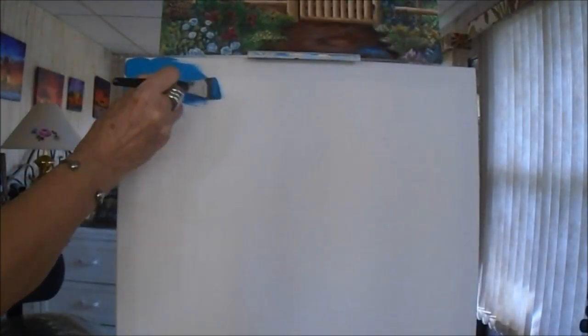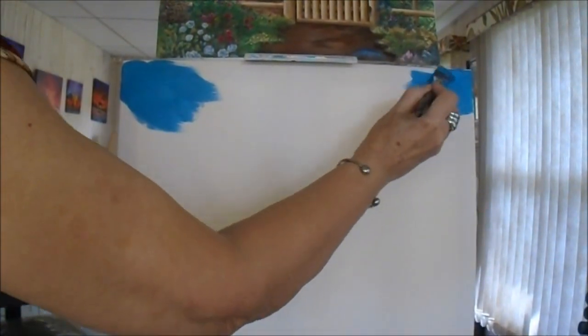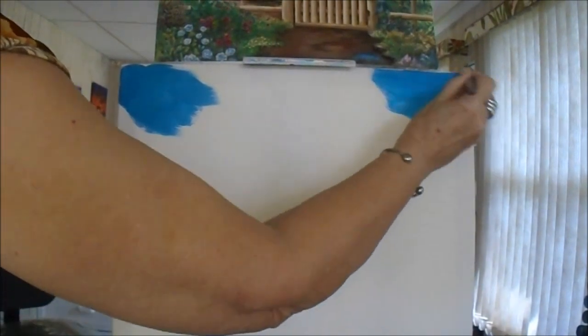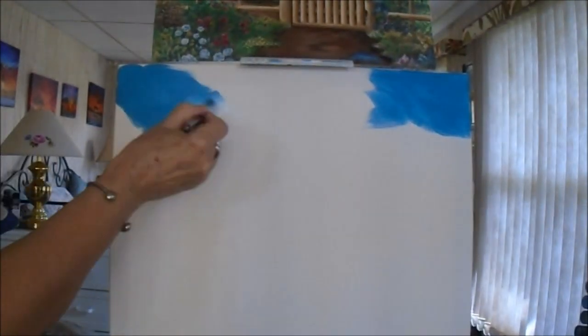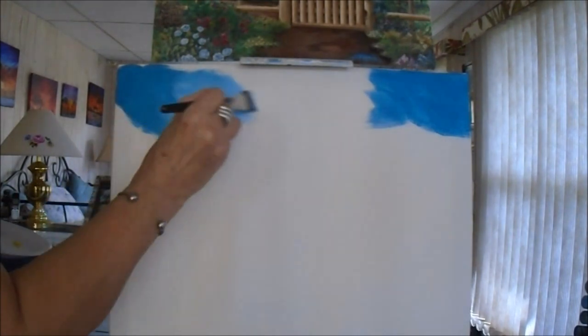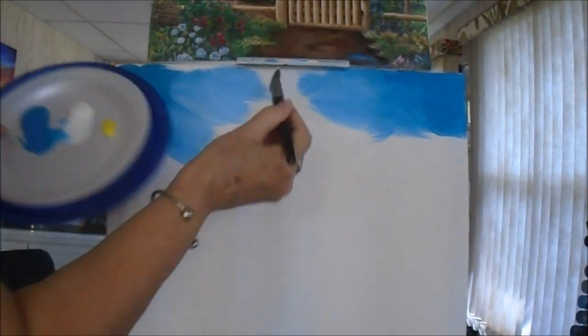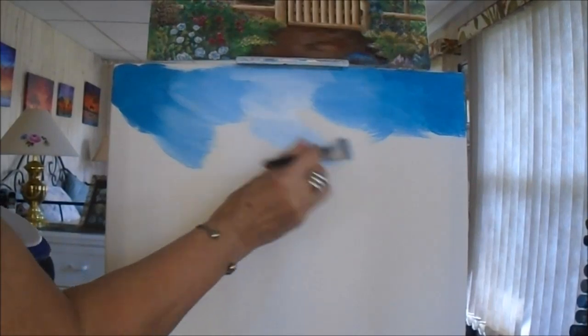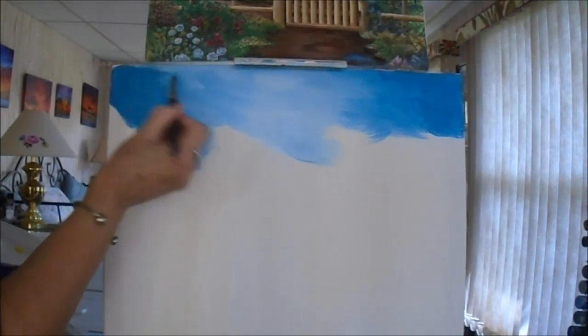We are using sapphire blue in the corners of the canvas. Both corners will be darker than the center, because it shows off the infinity of the sky much better. We are using a criss-cross stroke because of the weave of the canvas. You may even be using a wood panel, but it's a good habit to get into. The criss-cross allows your paint to cover every which way you look at it. Sometimes if you paint straight across, under a light you'll see some weaves that have not been covered.